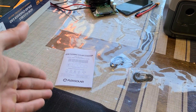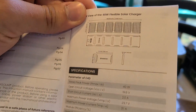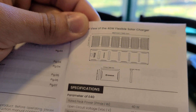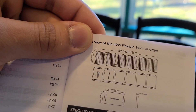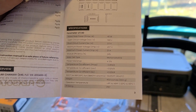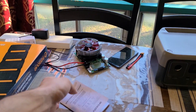It comes with the manual and two carabiners. In terms of size, when closed it has an 8 by 11.1 inch form factor, and when fully opened it measures 11.1 by 48.8 inches. It's a monocrystalline solar panel, in case you're curious about that.